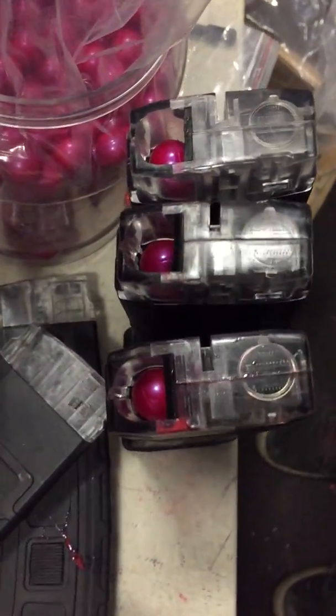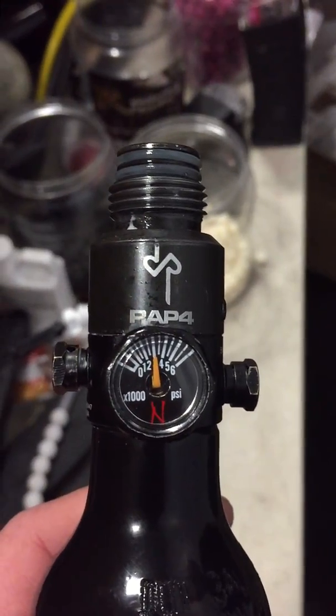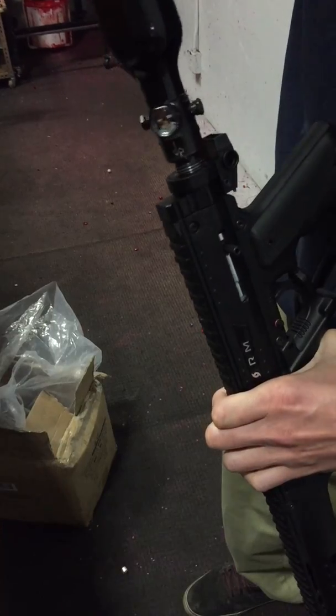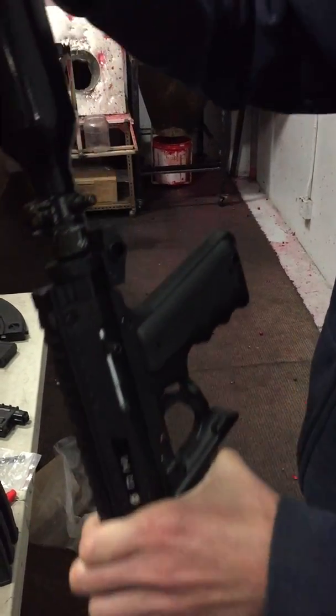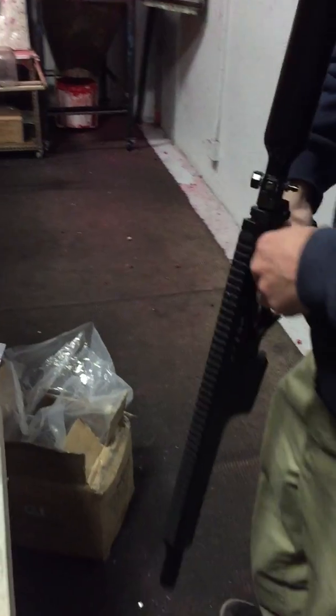Three mags, all paint, brand new tank, full. Cock this thing back first of all, let's air it up. There are no leaks or anything — that's sealed up pretty good. All right, let's see how it does.